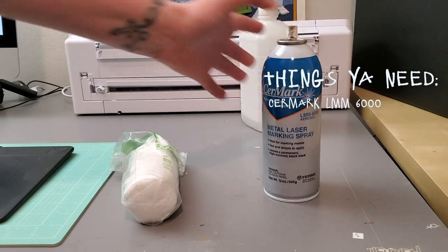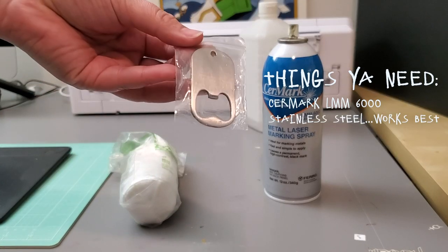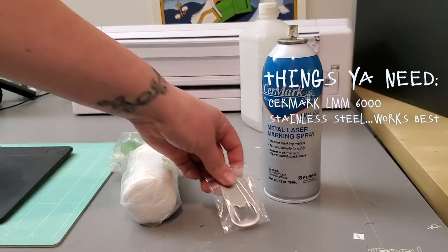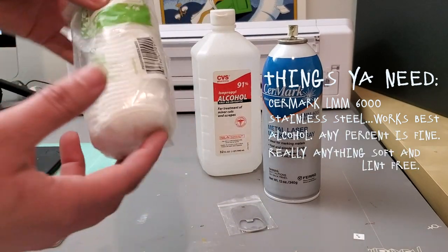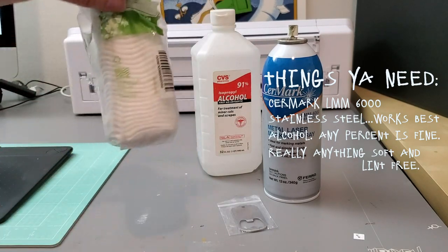You're obviously going to need the spray and whatever you are going to be spraying onto. For this, we're using a stainless steel bottle opener that we also got off of Amazon. You're going to need alcohol and some sort of cotton — cotton balls, cotton swabs, whatever.